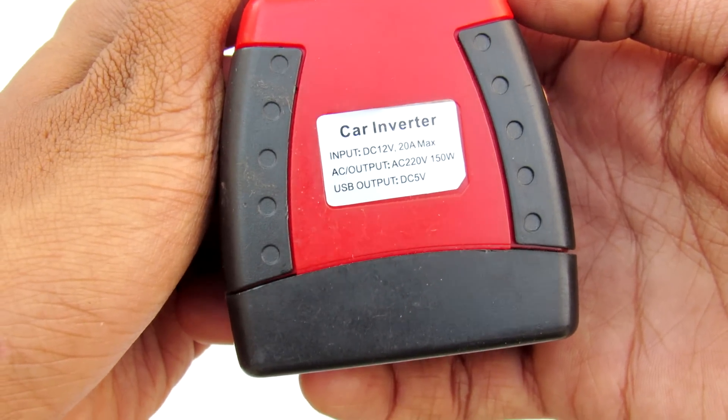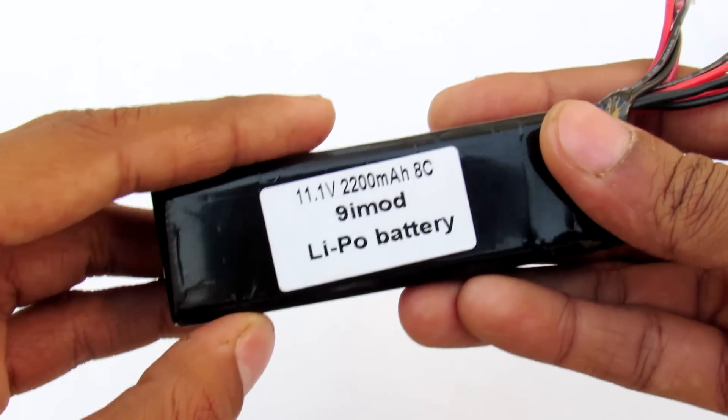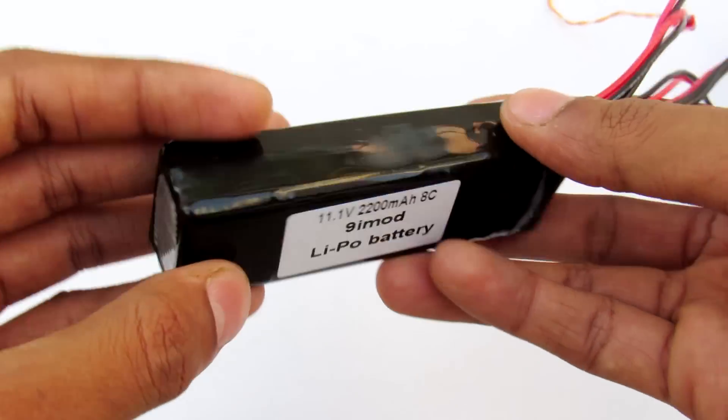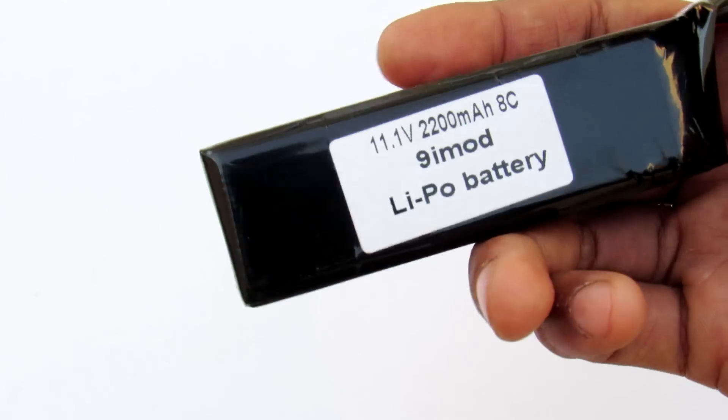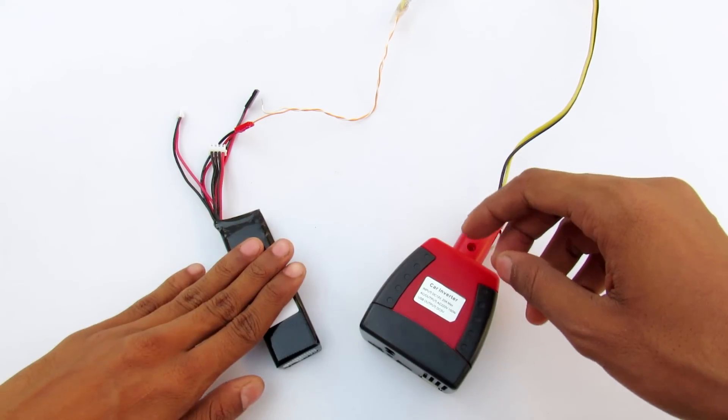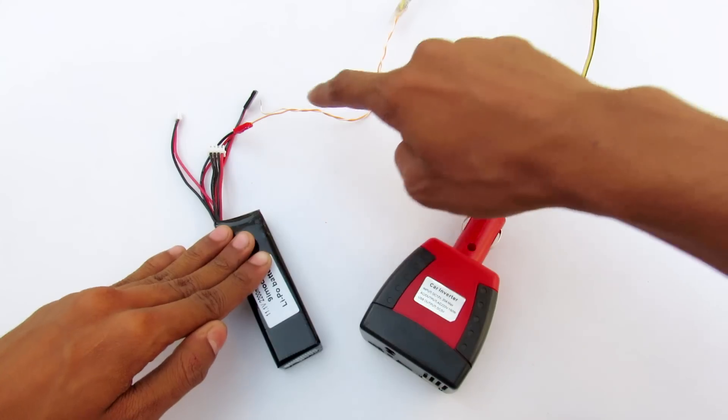Right here I have this 12-volt car inverter — it handles up to 150 watts. I'm using an 11.1-volt LiPo battery from a quadcopter. Let's take a look at how it works. Our setup includes this lithium polymer battery directly connected to the inverter.